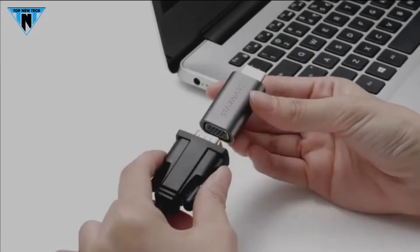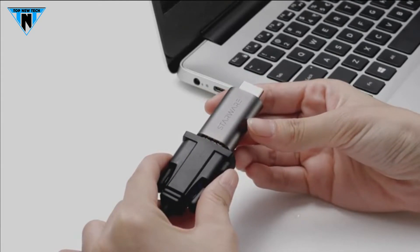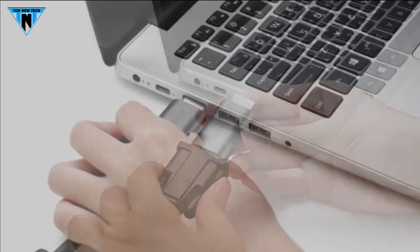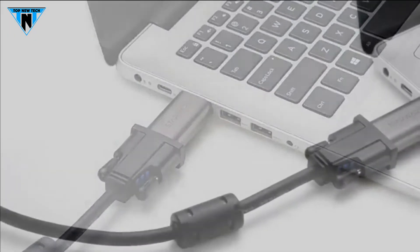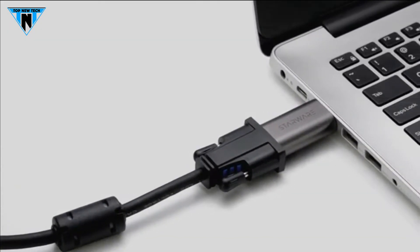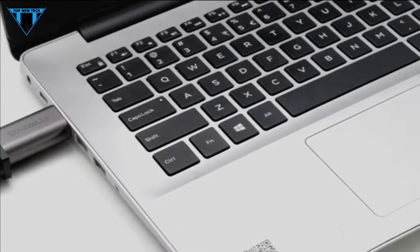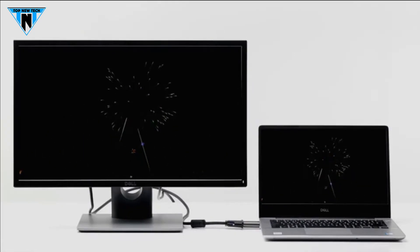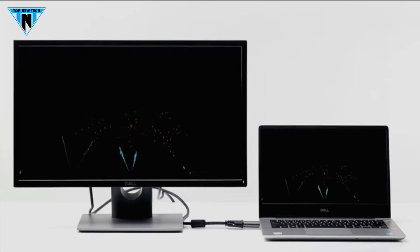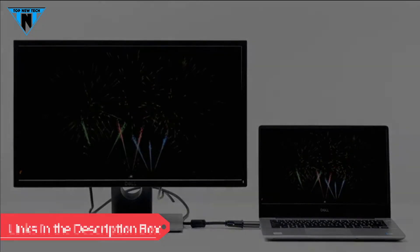The HDMI to VGA converter supports up to 1080p Full HD including 720p and 1600x1204 HD monitors or projectors. The HDMI VGA adapter is compatible with HDMI supported desktops, laptops, ultrabooks, notebooks such as Chromebook, Intel Nuke, TV box or other devices with HDMI port. The transmission is not bi-directional, so it is not for a VGA computer connecting to an HDMI display. This HDMI to VGA adapter is available on Amazon.